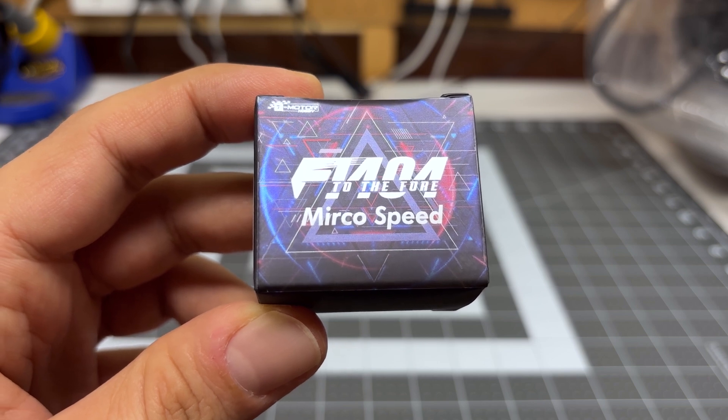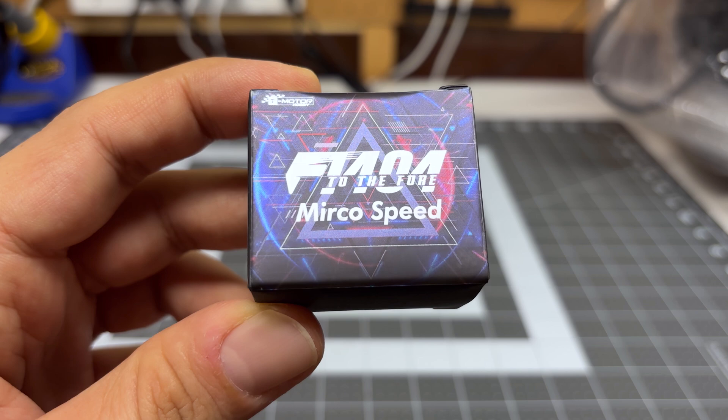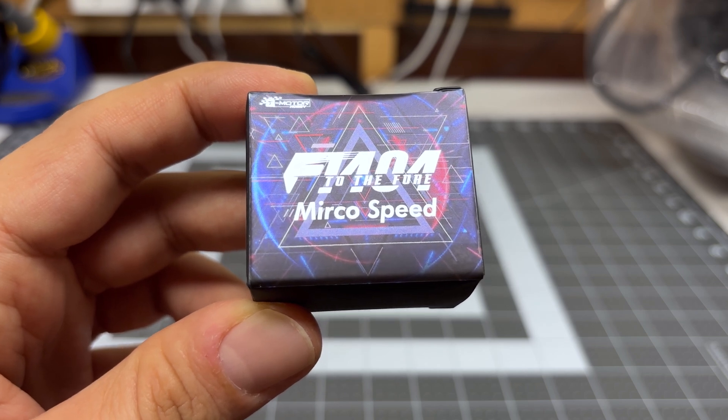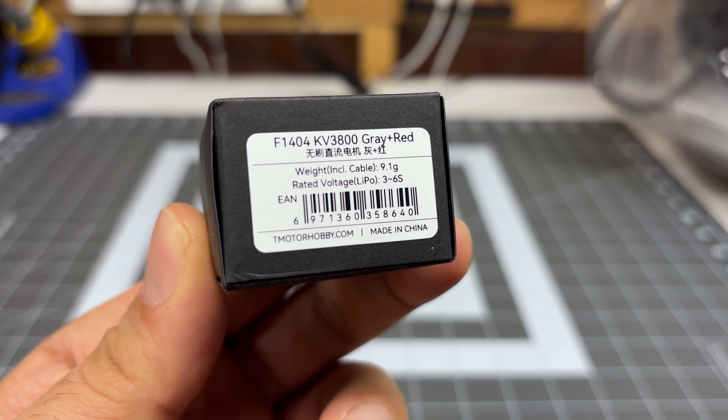Hey folks, it's Mangorl. Welcome back to the channel. I'm checking out another motor for my three-inch lightweight quad builds. This is a motor that you guys recommended I check out — the T-Motor 1404 3800kV motor.